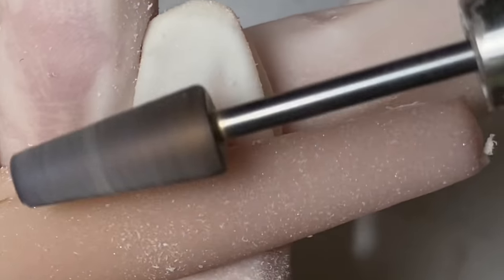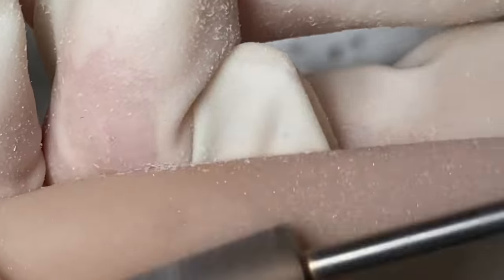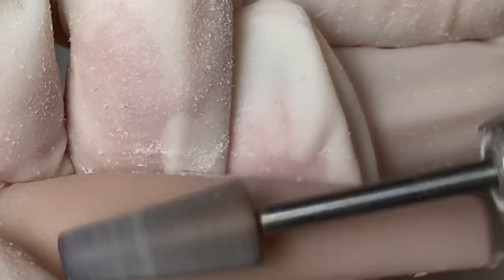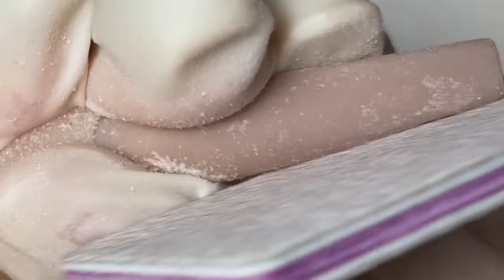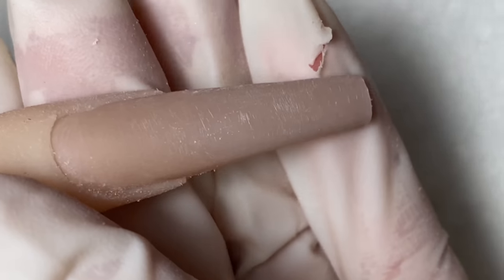Now that's done, I'm just going to go over and smooth out the top of the nail. Then I'll go in with the Not Polish hand file just to shape up the nails, then go in and buffer the nails to make sure it's nice and smooth.